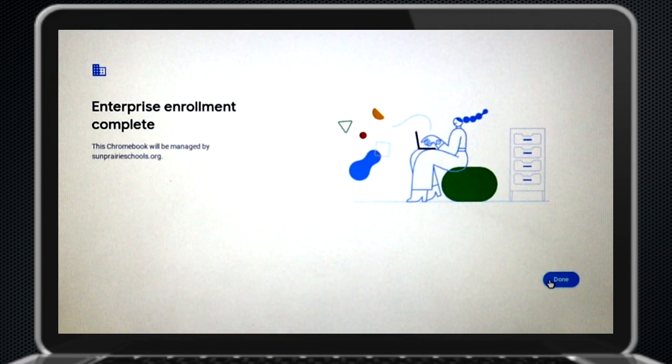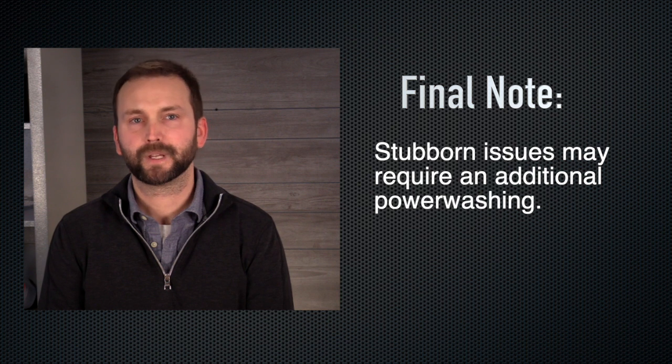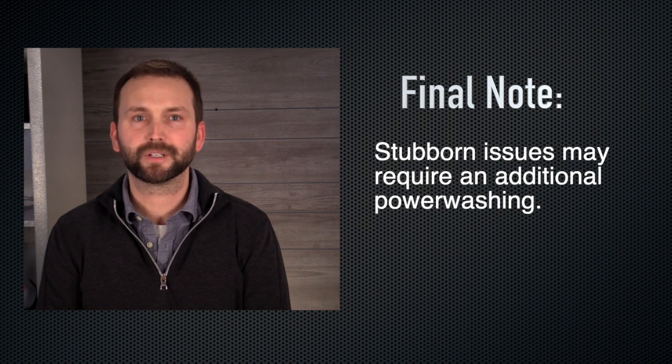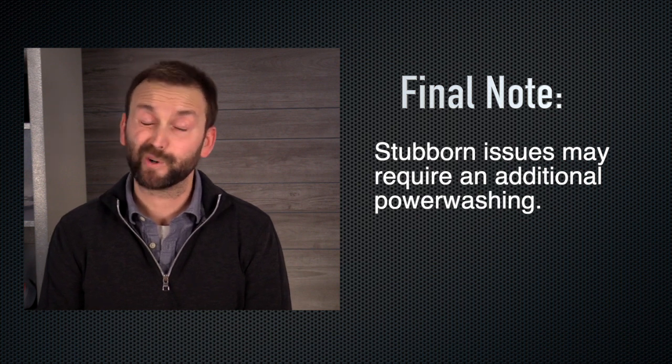Finally, log in, and you should be good to go. In most cases, a single power wash will take care of the problem. But we've also found that stubborn glitches require a second or a third power washing. Well, there you have it — a peek behind the curtain at how we solve many of the issues students have with their Chromebooks. That's going to do it for now. See you next time on Tech Tune Up.